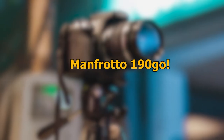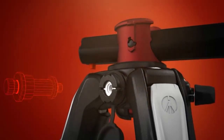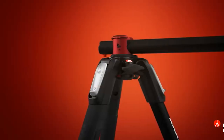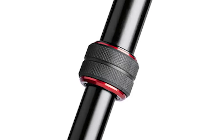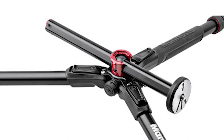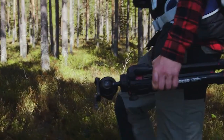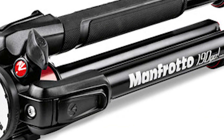Number 1: Manfrotto 190 Go. The first carbon-fibre tripod on the list is the Manfrotto 190 Go. It's an intriguing tripod stand that has a maximum length of 57.9 inches and a minimum height of 3.2 inches. Its incredible ability to balance cameras at such a low height makes it a top-choice tripod if you've been searching for a way to take steady macro shots of flowers and plants on the ground.